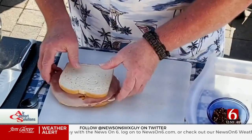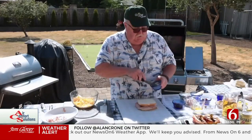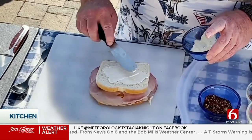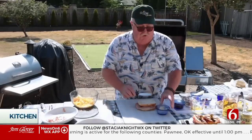Flip that over — we're almost ready to go to the grill. Then we're going to take a little mayo, not a lot, just a little, and cover the outside of the bread. This will help you get a nice crisp on it. And if you pay attention, you won't burn it, I promise.